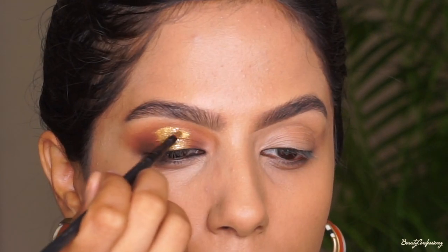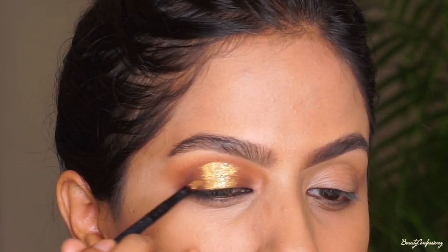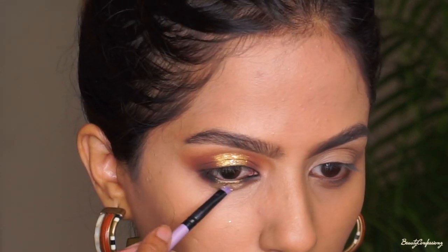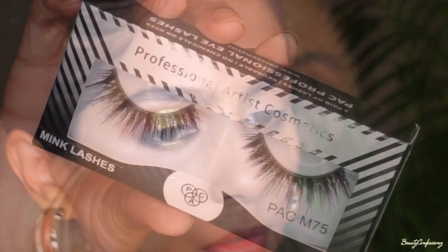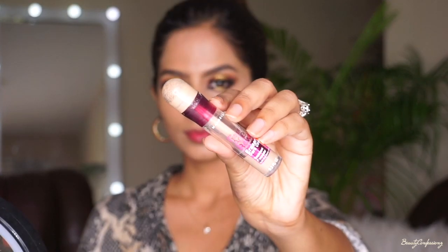I'm broadening out the golden portion of my eyelid and adding the same golden liner and glitter below my eyes in the center portion too. Next I'm adding a coat of the Maybelline Lash Sensational mascara to my upper and lower lashes. To complete the eye look I'm going to add Back M75 lashes. I really wanted to wear brown lenses for this look and I went ahead and added them now.